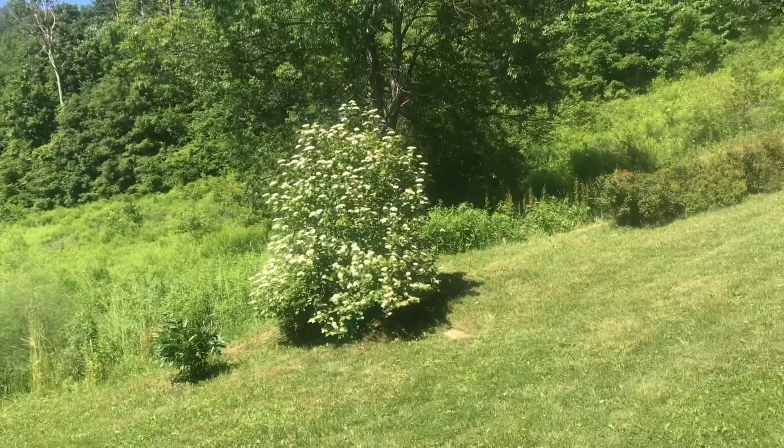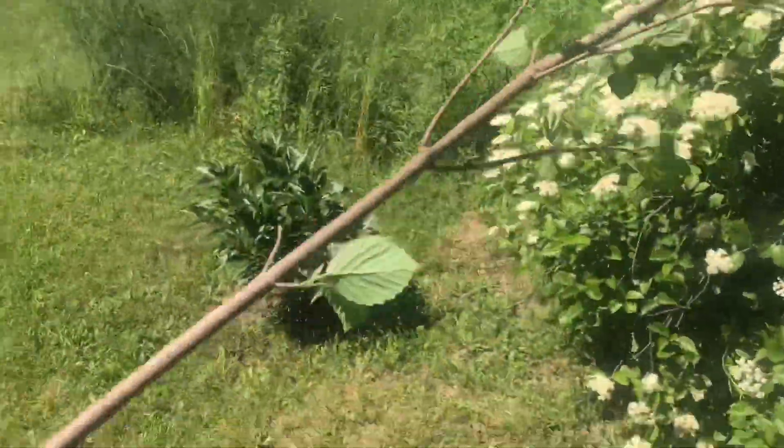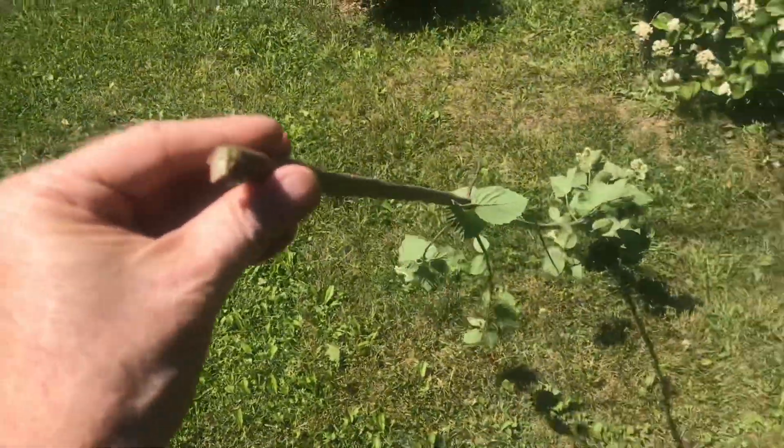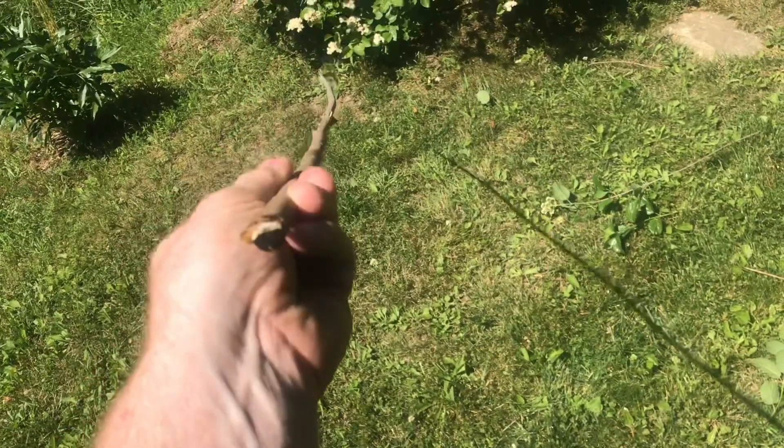Just right on the tree. Look how straight this stuff is. Arrowwood is also a beautiful landscaping bush. I'll cut one of these pieces off so you can see how straight it is. Some branches are a little straighter than others, but they're all very straight. And if there is a little curve, you can kind of straighten it up as it dries out.